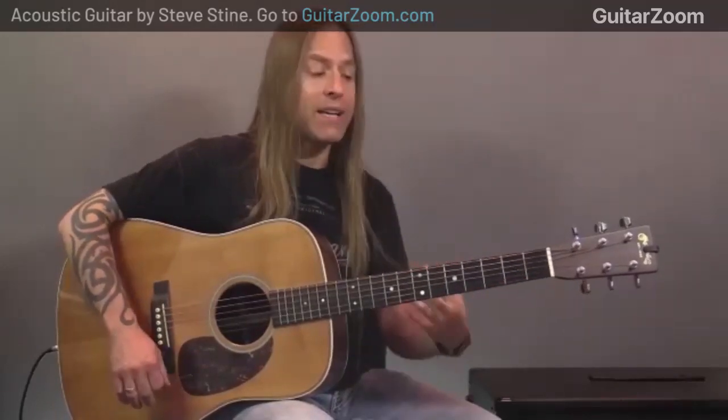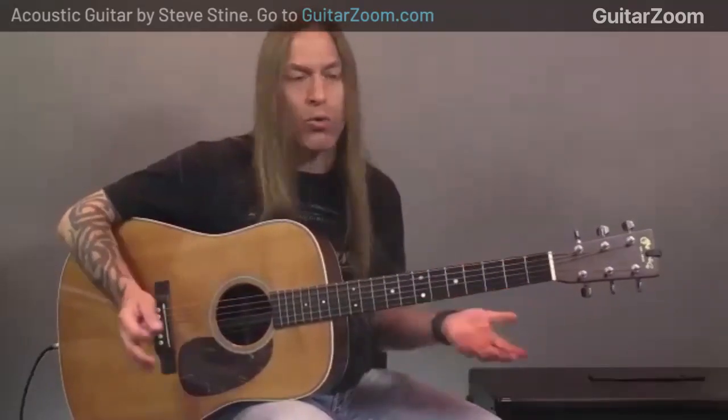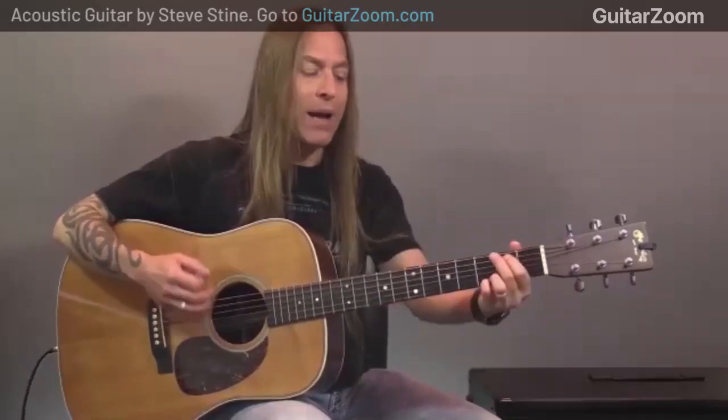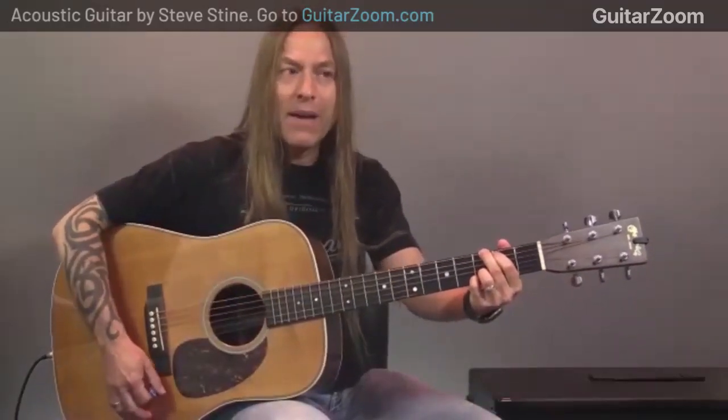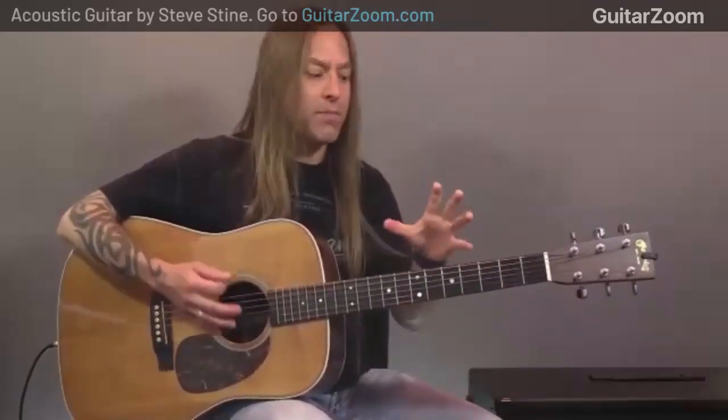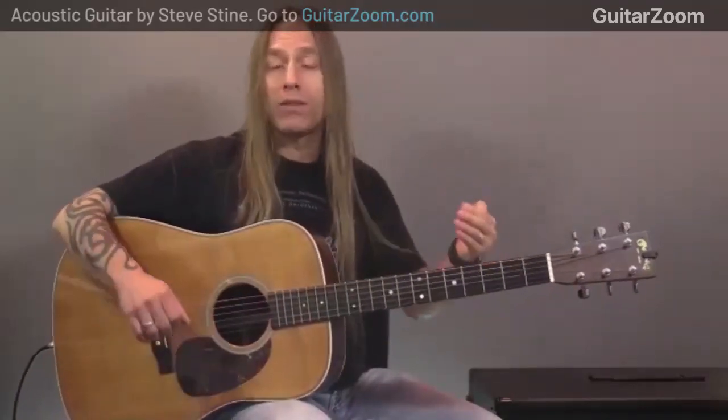So basically, when people first start learning, my experience was I had a Mel Bay book. I'd learn a chord — I'd memorize what a G chord looked like or a D chord — and then I'd learn a strumming pattern. The hard part was that when I played these prescribed strumming patterns, and then when I wanted to shift, I'd have to stop strumming and stare at the guitar to move to the next chord. I developed bad habits of stopping every time I wanted to shift.